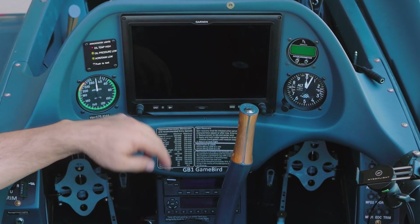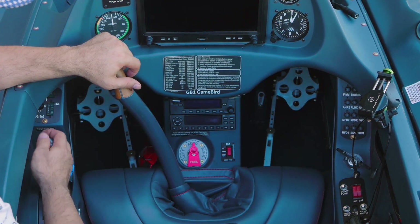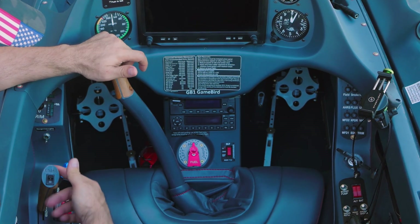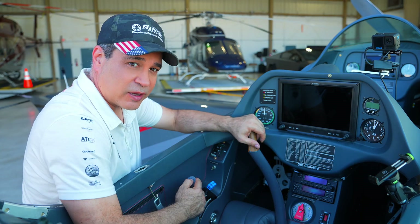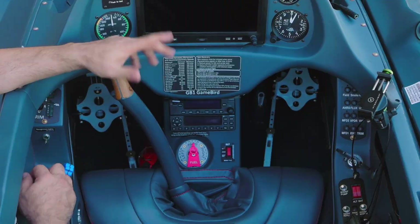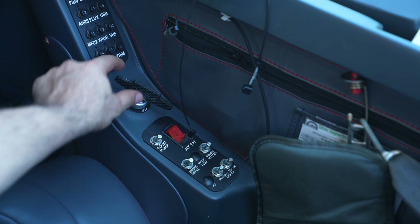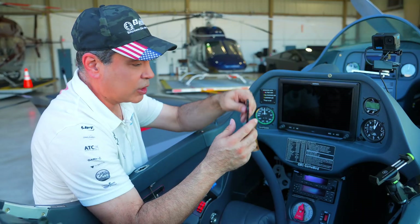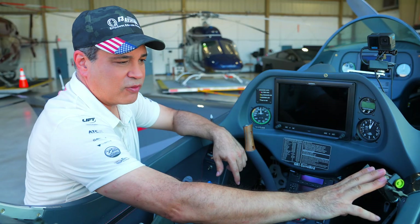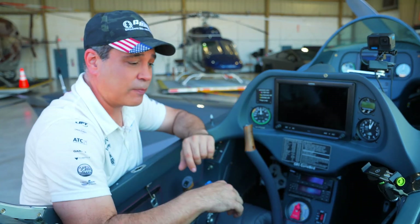Coming back here we've got our accelerometer so we can measure our G's and airspeed. On the right-hand side, I always have one breaker pulled - the smoke breaker for the smoke system - because sometimes going forward you might accidentally hit that smoke, and I've had ATC a couple of times asking if everything's okay; evidently they don't always know what airshow planes are. So I keep the smoke system breaker pulled just in case. Coming down, we have our mags and our start key. The nice thing about this key is it's also the key for the fuel tank caps.